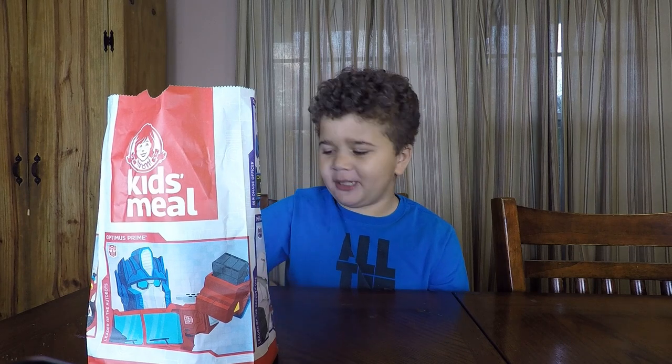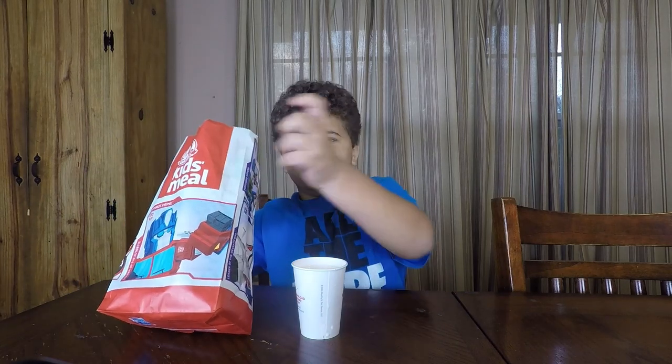Welcome back to Preston Eats. Today we are going to be doing a Wendy's kids meal with a birthday cake frosting. Let's look inside the bag. And it's also Transformers.